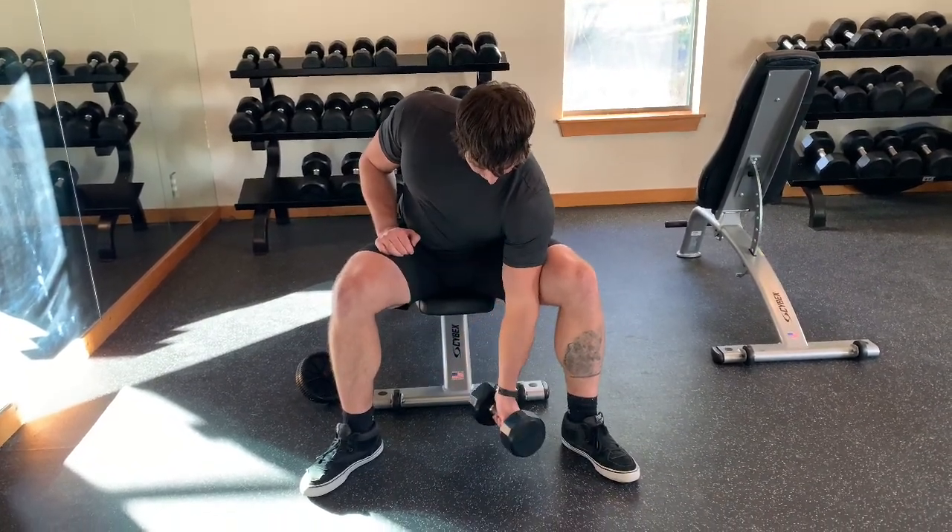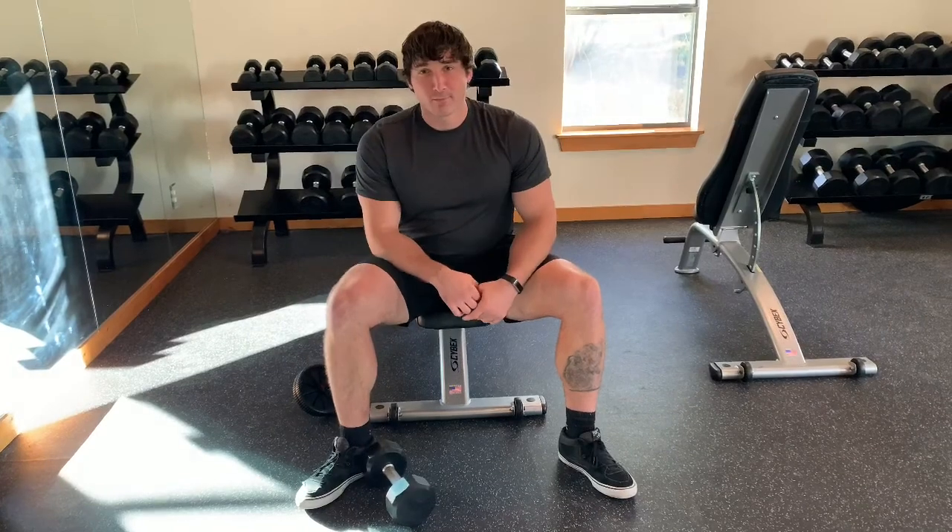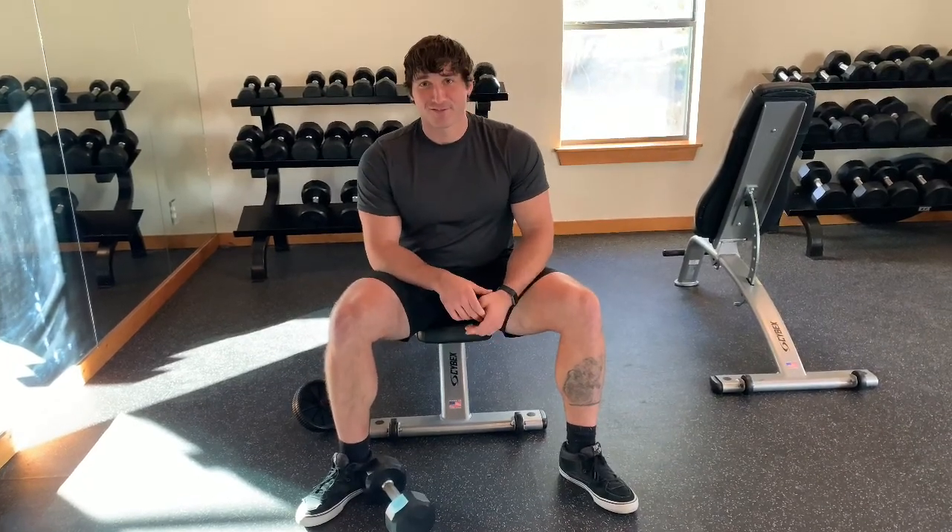This is really one of those exercises where it's a great opportunity to make eye contact with someone you don't know, whether before, during, or after the exercise.